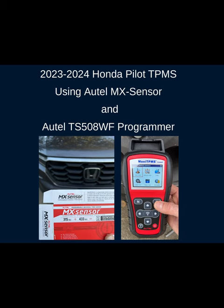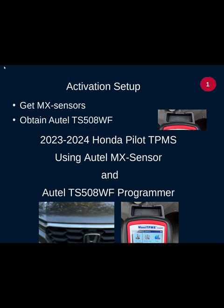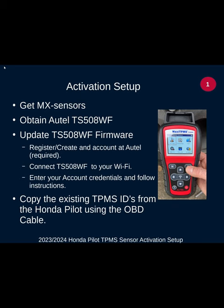Here's how you activate an Autel MX sensor TPMS unit on your new Honda Pilot. You're going to need to use an Autel brand tool — I'm using the TS 508 WF, recommended by the Autel tech staff. The WF stands for Wi-Fi, and that's how you update the firmware. As of mid-February 2024 you had to do this update; maybe by the time you get a tool the firmware will already include the latest Honda models. To update the firmware you have to create an account with Autel, connect your tool to Wi-Fi, and enter your account credentials into the tool to register and download firmware updates.